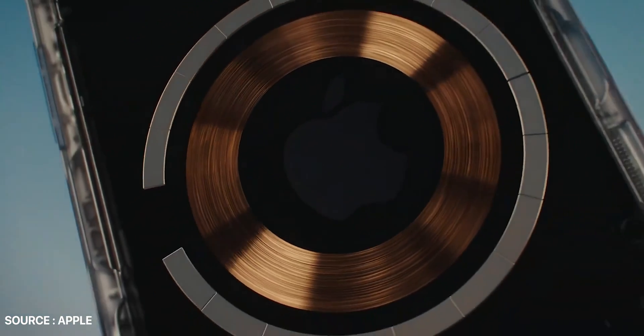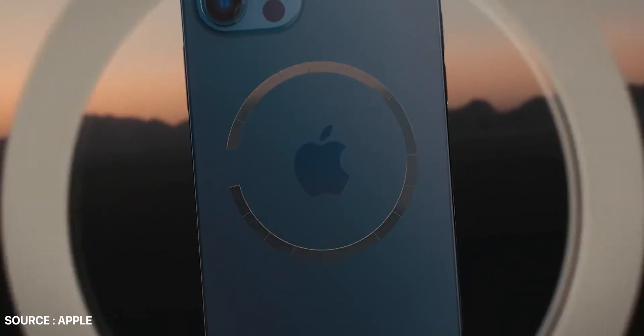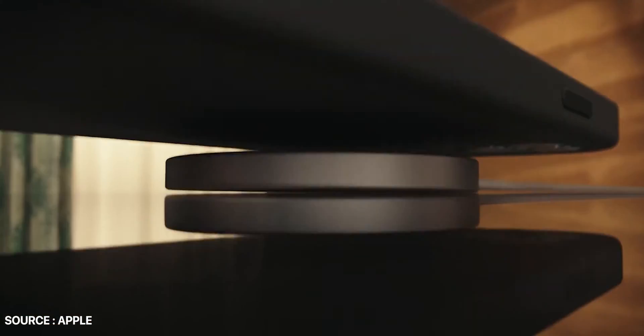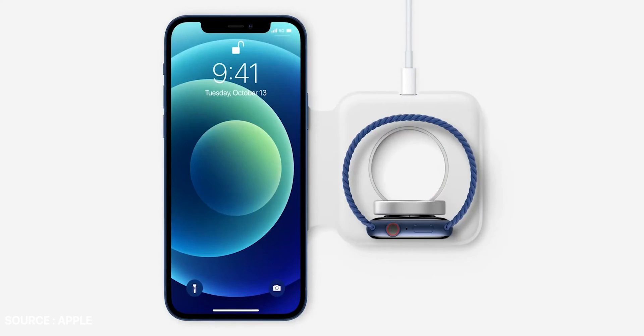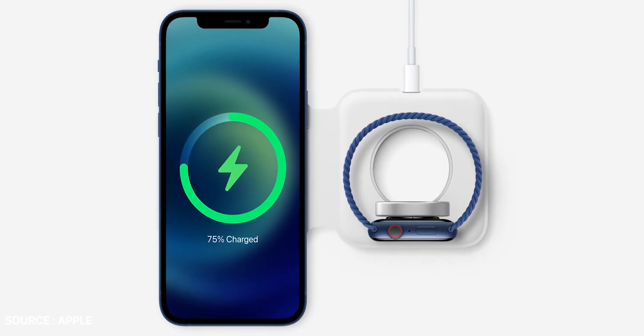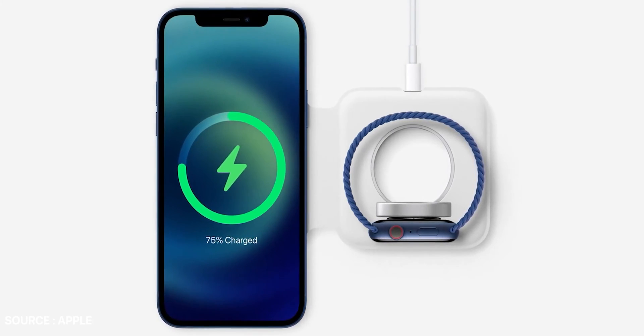All models from the iPhone 12 series have a circular array of magnets inside the device that can snap onto accessories for a perfect alignment. This allows improved MagSafe wireless charging and continued support for Qi wireless charging. Also, talking about Qi charging, earlier it was limited to 7.5W. But using the MagSafe charger, you will be able to charge your iPhone 12 with up to 15W fast charging speed.